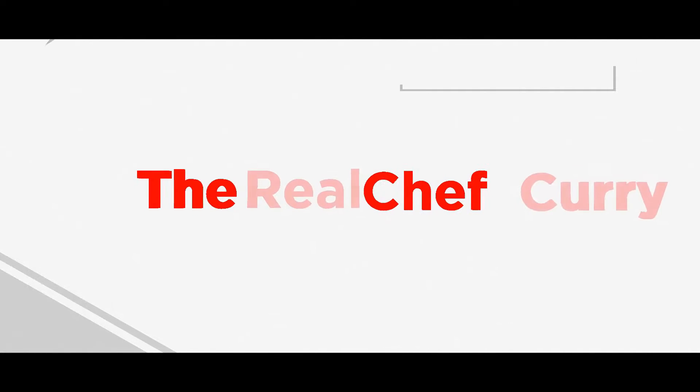Welcome to Real Chef Curry. Today we are going to make an amazing, authentic Amritsari Chole Bhatture. Before we get to our recipe, make sure that you click like and subscribe and punch that notification bell so that you can get updated on future videos.